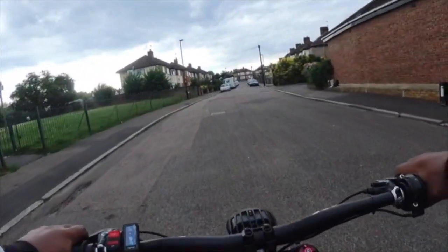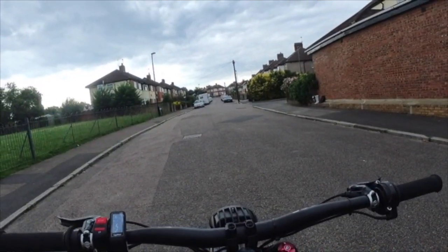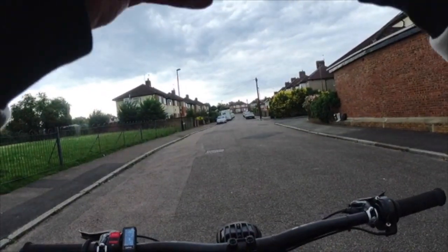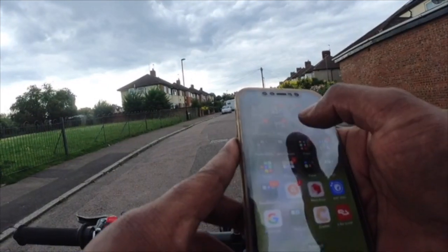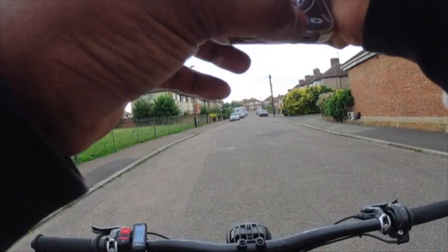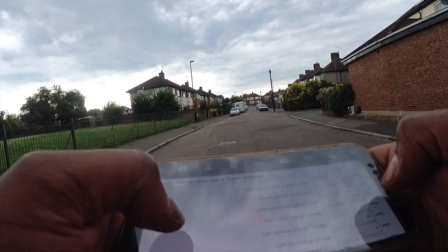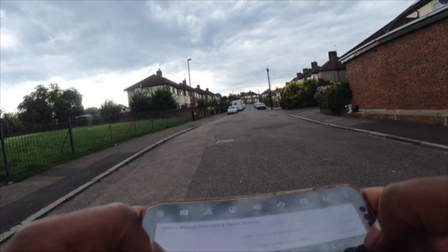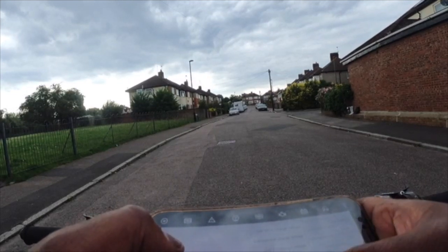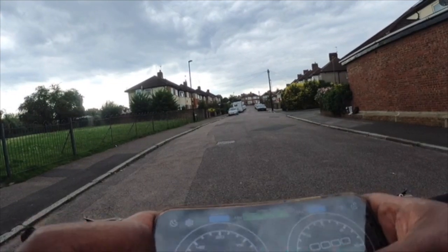We're going to turn up the phase amps now. As you can see going into settings on the BAC — I'm only running at 400 phase amps. Let's put this up to 600.